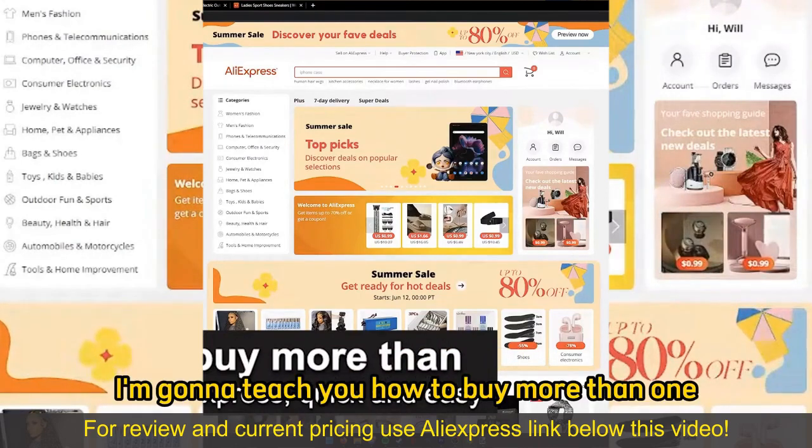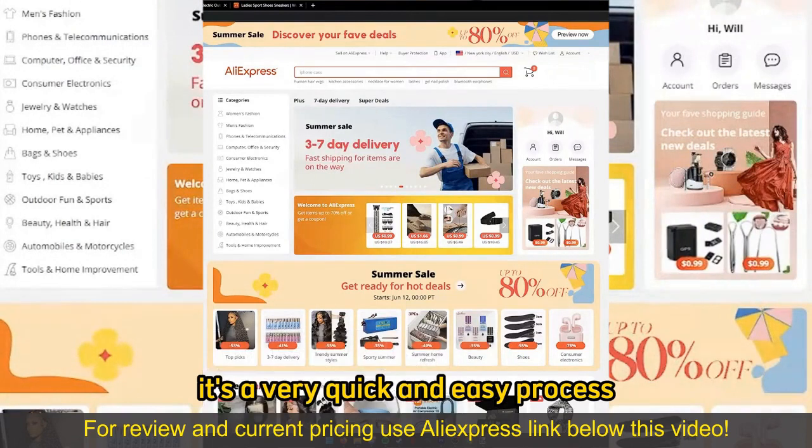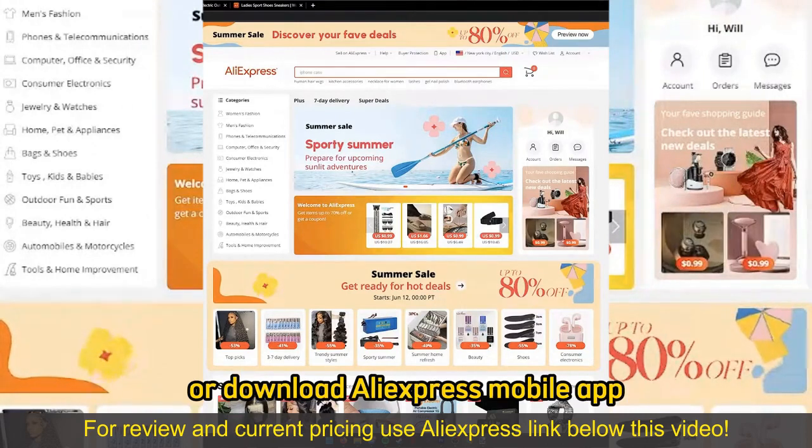In this video I'm gonna teach you how to buy more than one item on AliExpress. It's a very quick and easy process so make sure to follow along. All you have to do is go to the AliExpress website or download the AliExpress mobile app.